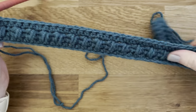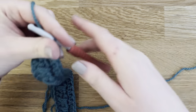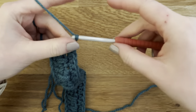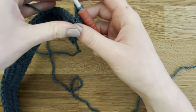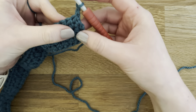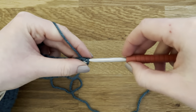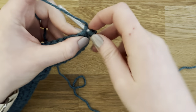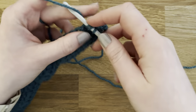That's the end of row three — just half double crochet all the way across. I'm going to chain two for our turning chain and start row four. To start row four we're going to half double crochet in the first three stitches.